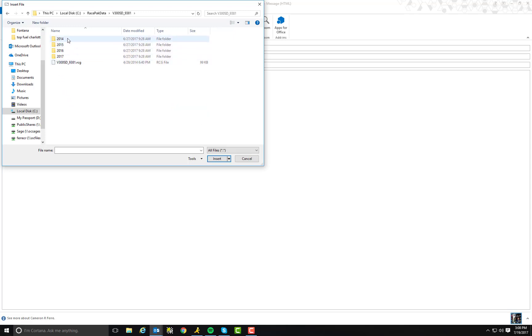This is where all of your year folders and all of your runs are stored. In this particular case, I'm going to send him a run from 2017. I'm going to go ahead and click on that.